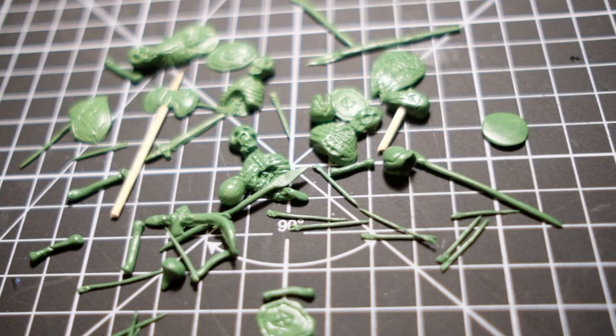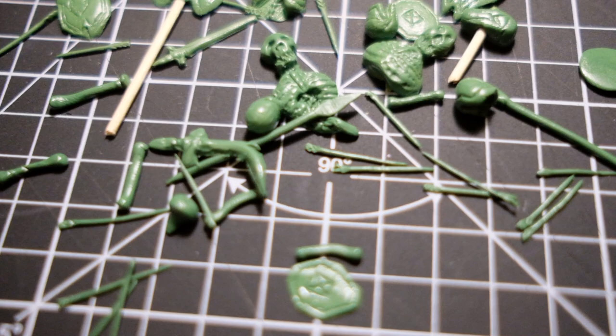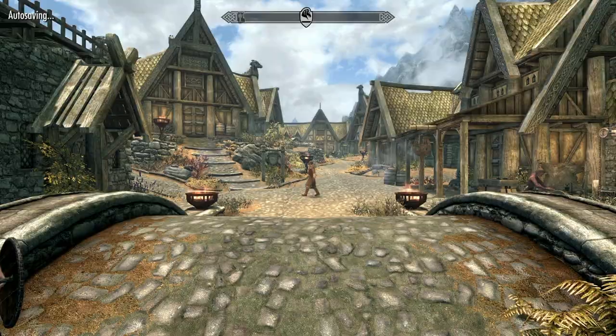And that's it — my battle carnage debris sculpted from green stuff. When all of this dries I'll spray paint it with a black primer and paint them just like you would paint your minis. I haven't even made a quarter of the battle debris I want for my diorama, so if you want to see how this all turns out within the piece, you'll have to come back and tune in when the project is complete.